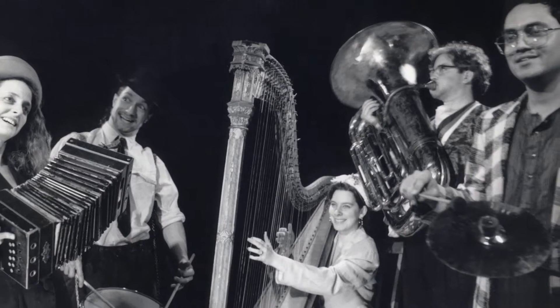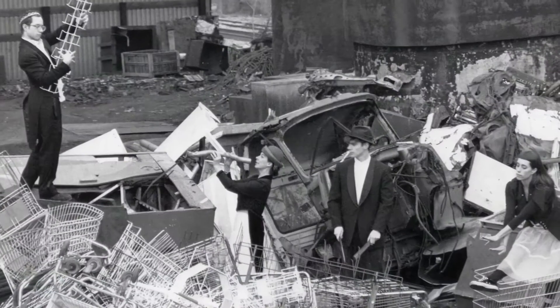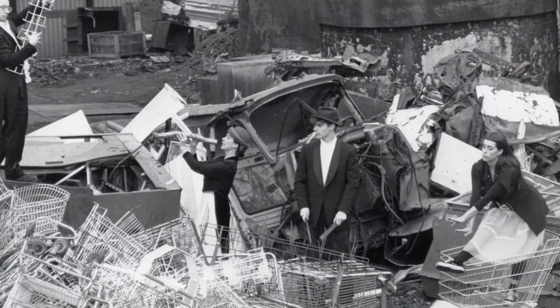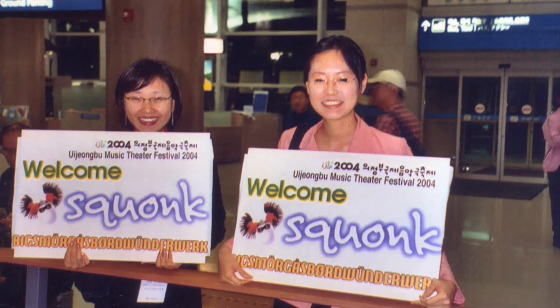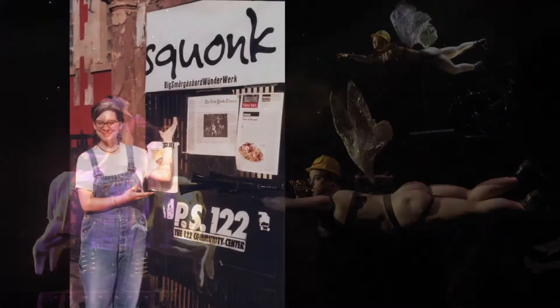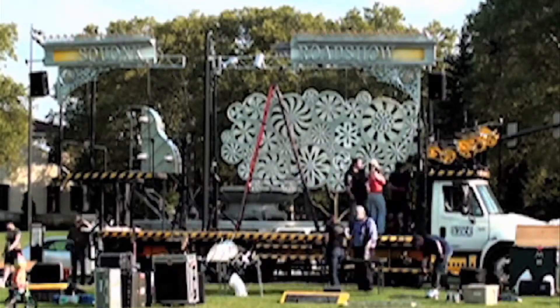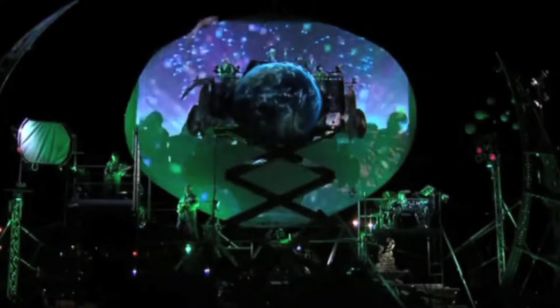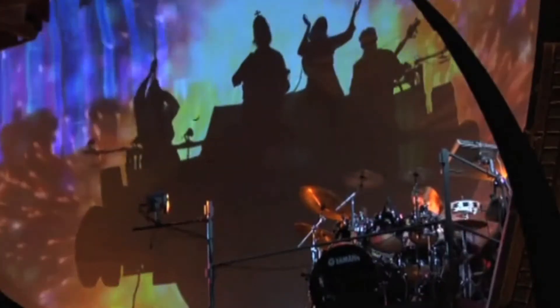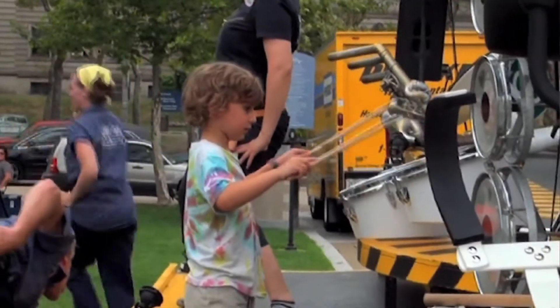I'm Jackie and this is Steve and we are the artistic directors of Squonk. We've been working together for over 20 years with our ensemble of artists and musicians and designers and technicians. We've toured all over the country, we've been overseas, we've performed in theaters both off-Broadway and on-Broadway, and the last few years we've been concentrating on outdoor works. We love doing work that's accessible and right out in the public space, and as often as possible we stage the shows for free and do school shows as well.